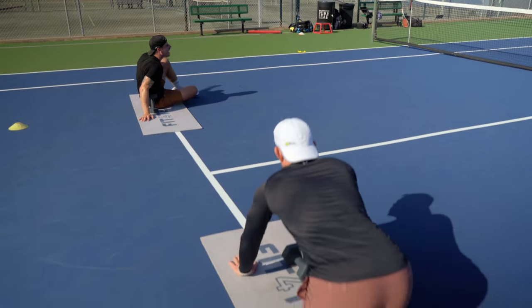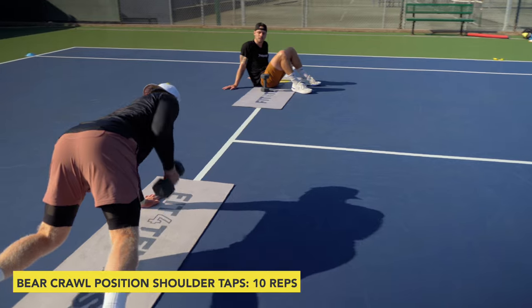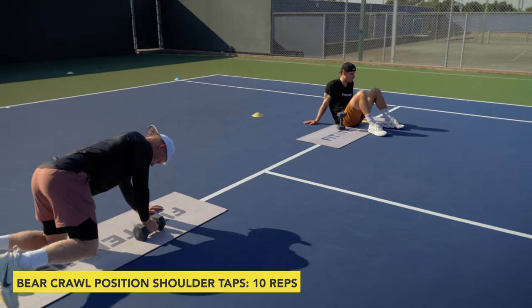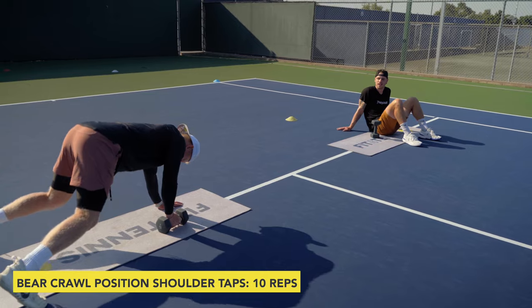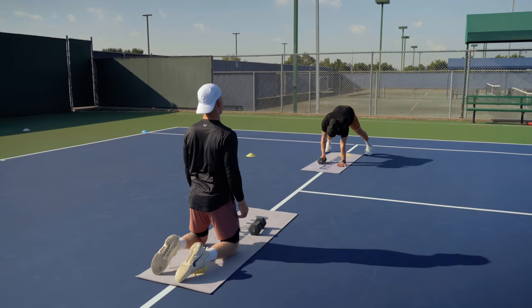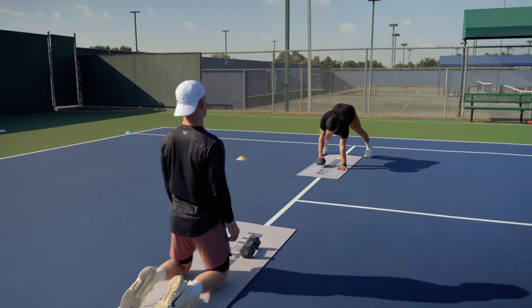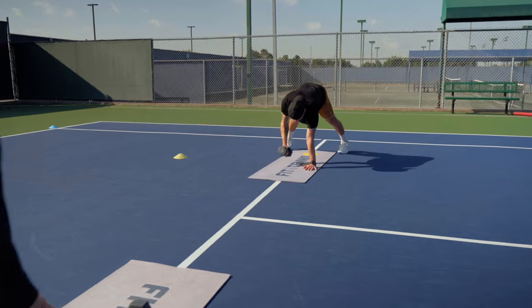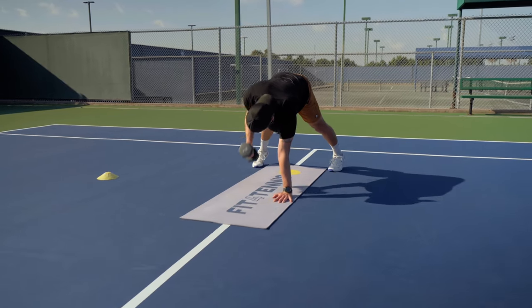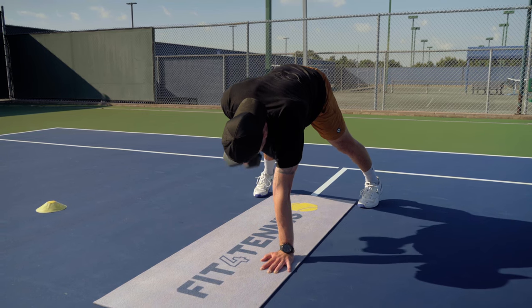Now we're gonna go almost like a bear crawl, like this. And we're gonna go — one. Two. Three. Feet are gonna be a little bit wider than the mat. So we're gonna go — yep, right here. Perfect. One. Two. Three. Four. Five. Six. Ten. Eight. Nine. Ten. Switch.